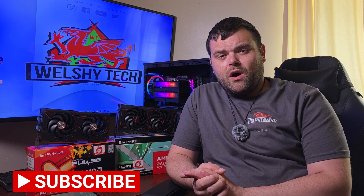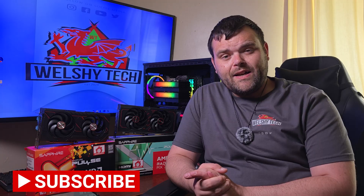Hey guys, welcome back to the next video. If you are new to the channel, welcome — this is Bishop Welsh Tech. Today we have the Sapphire RX 9060 XT Pulse graphics card review. Should you buy it in 2025? Let's find out.